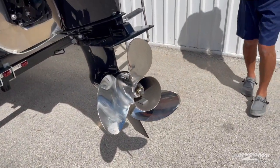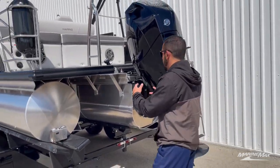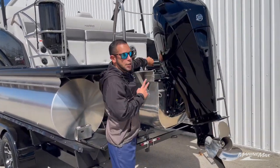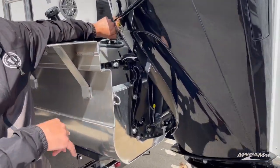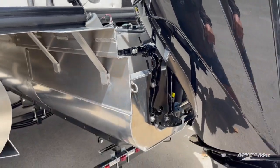If you're going to be using it in saltwater, all the Mercury outboards are equipped with a flush-out that's built in right here, so you can hook up a hose, flush the engine out, and it's ready to get stowed away.